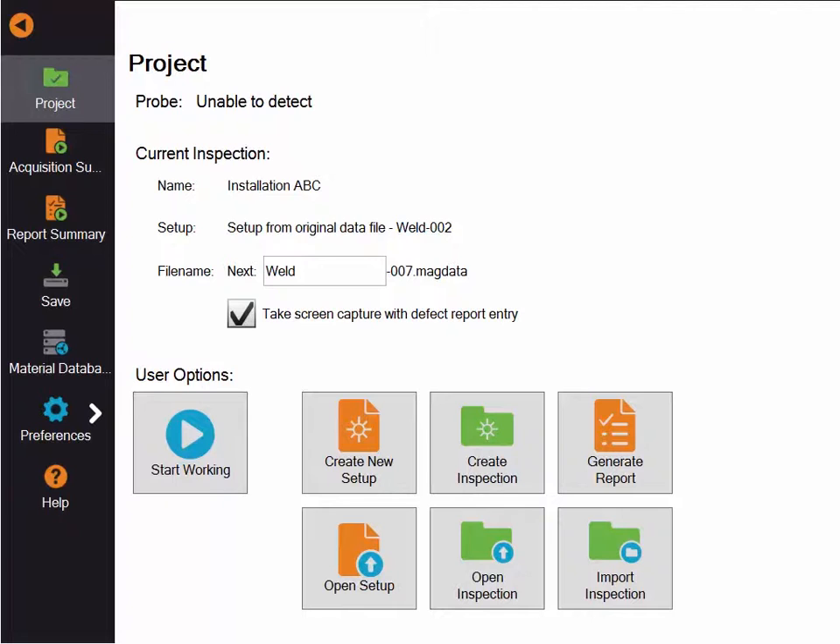This video will show you how to synchronize inspection folder setup and user data between Ready and a laptop computer.